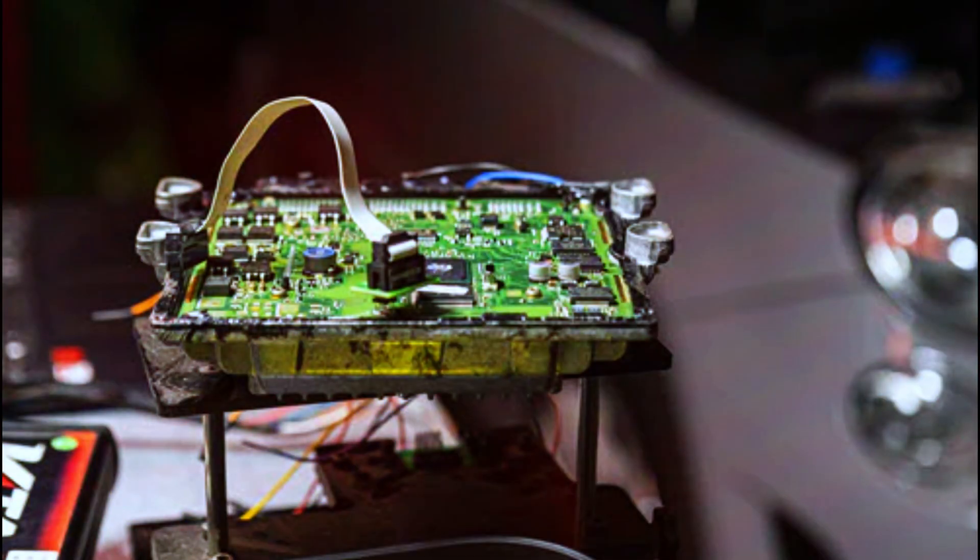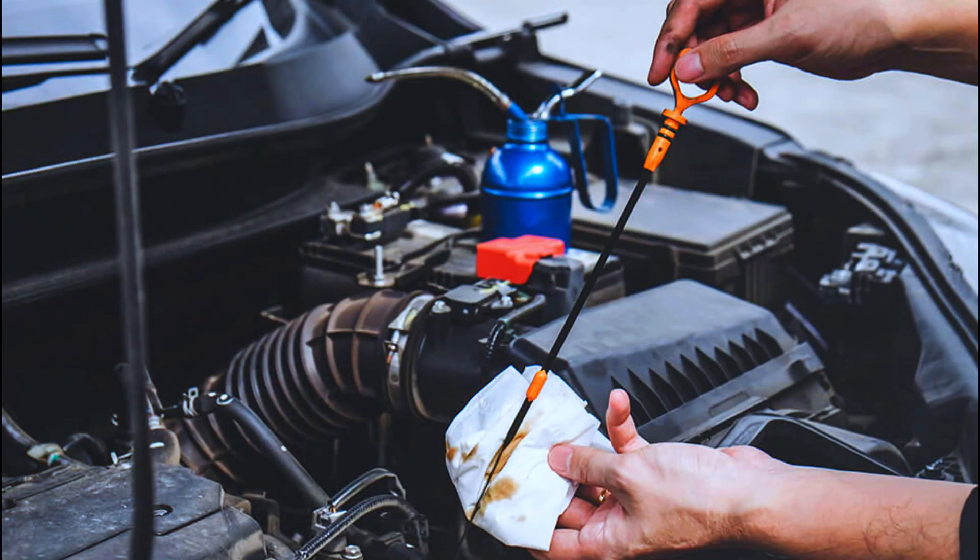The common causes include: a faulty camshaft position sensor, wiring issues, a failed ECM, timing belt or chain problems, and oil contamination.